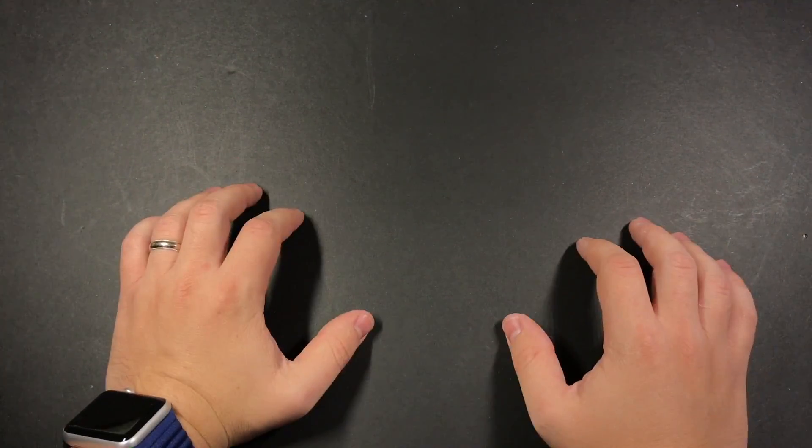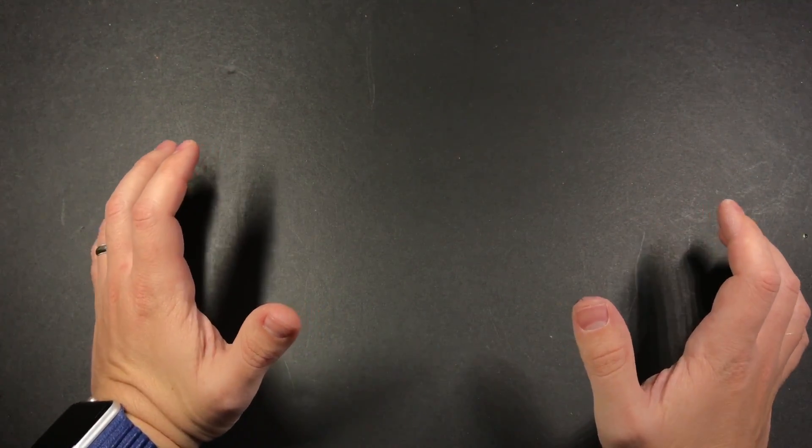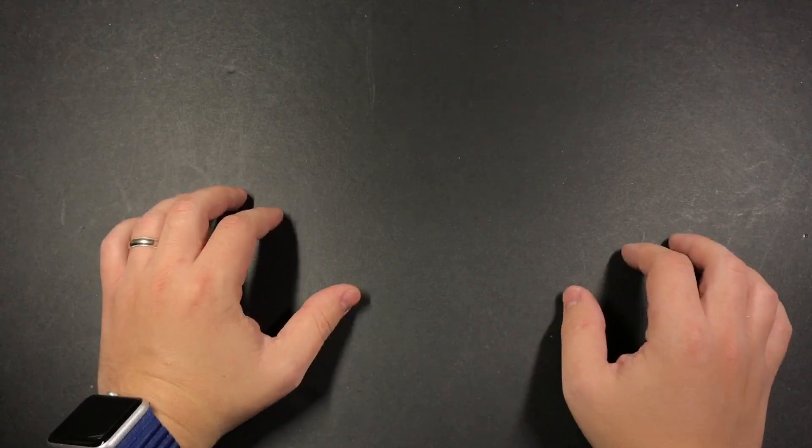Hey guys, I wanted to show you something that I put together this weekend. It's something that I came up with a couple of months ago and I finally had time to make, and I call it the Lamp Zapper.